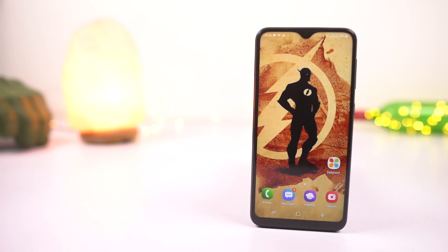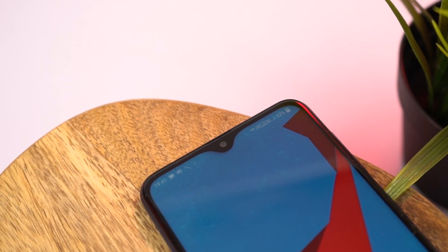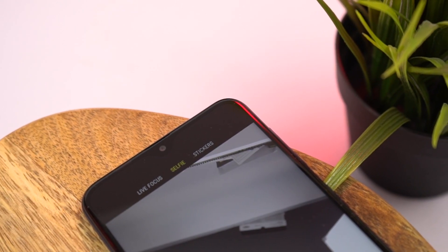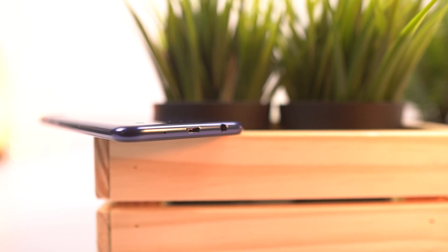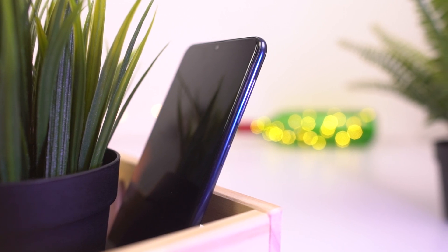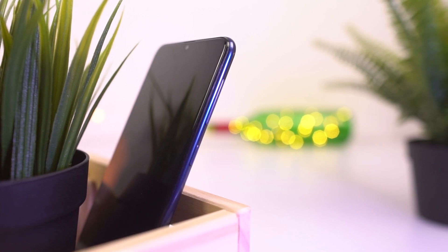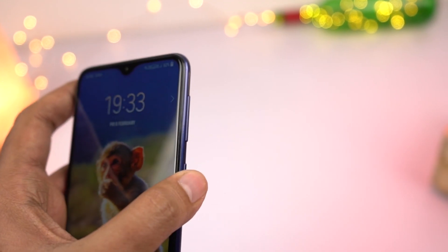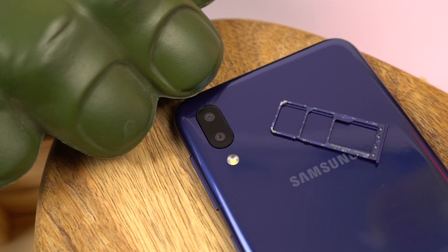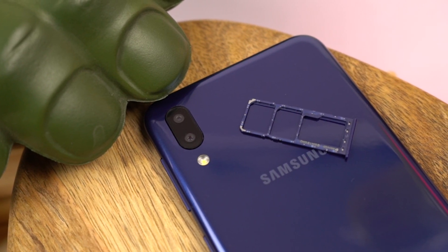The display looks pretty awesome. Above the display inside the notch, we have the 5MP front-facing camera along with some basic sensors, and above the camera is the earpiece. At the bottom, it has a 3.5mm audio jack, micro USB charging port, and primary microphone. At the top, there's just a secondary microphone for noise cancellation. On the right side, it has the power and volume buttons made of plastic — sufficiently elevated with a nice clicky feel. On the left side, it has just the SIM card tray housing two nano SIM slots along with a dedicated SD card slot, just like the Samsung M20.